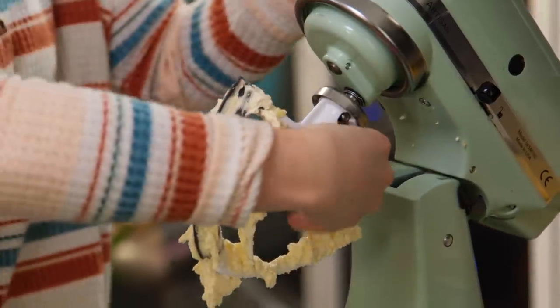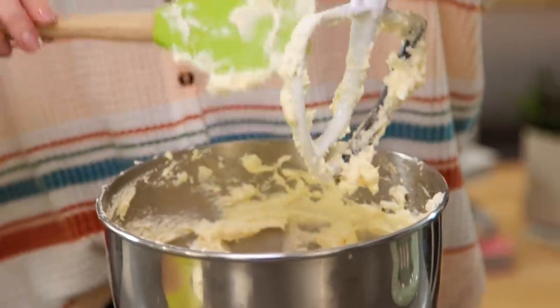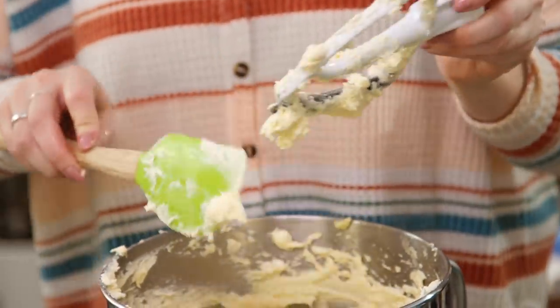Once that's all mixed in, take the bowl off as we're going to fold in the rest of the ingredients. Don't forget to get everything off the beater — you don't want to leave anything behind. I have two flours to sift in: self-raising flour and plain flour, which is going to help the sponge rise.